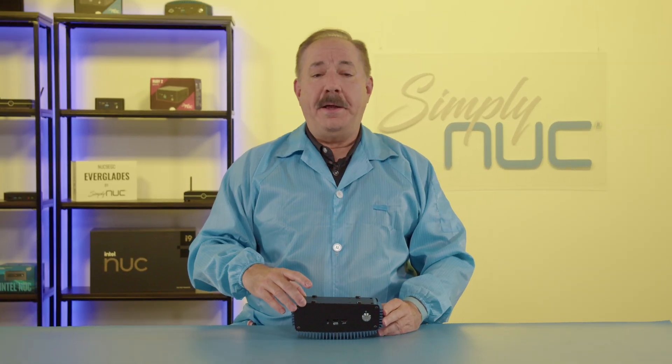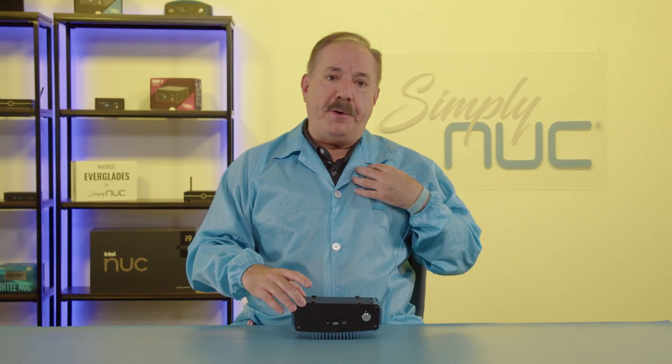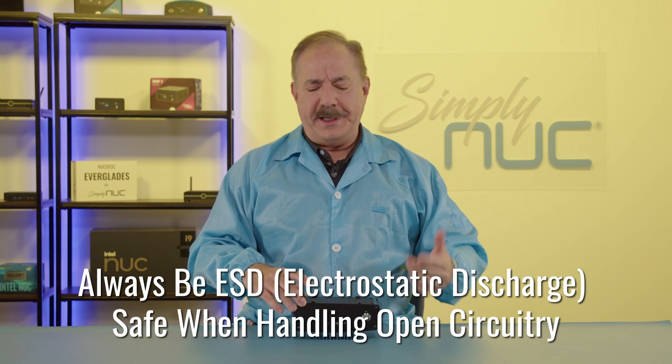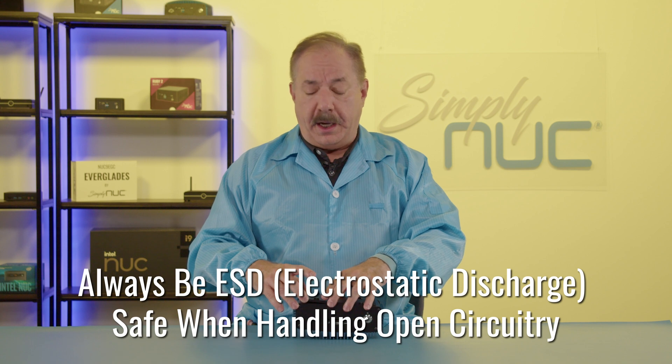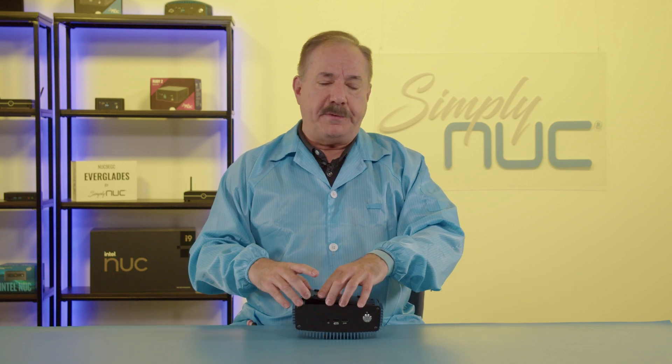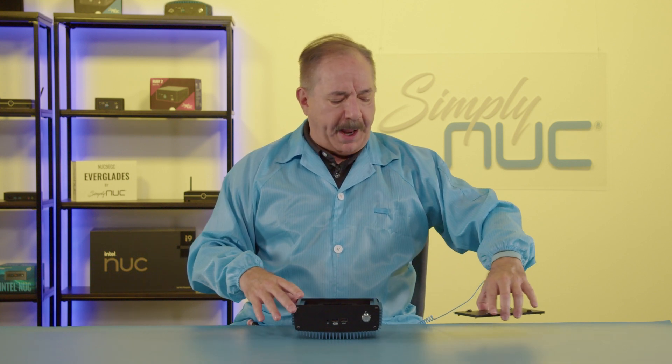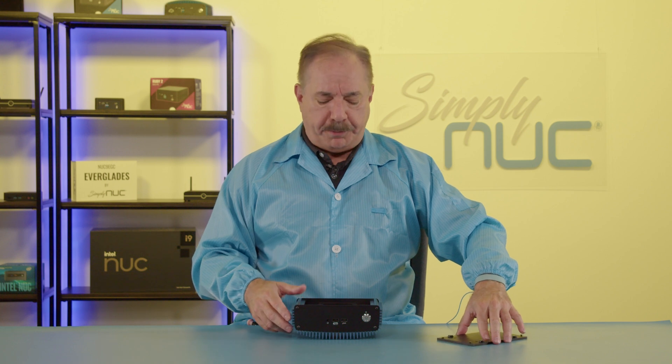Next, we'll take a look at the inside. Before I open up the unit, I've put on my anti-static smock and wrist strap and we have our anti-static surface. Anytime you're dealing with electronics, you're dealing with static-sensitive components. I went ahead and pre-loosened the four bottom screws as well as the front and back screws to make it easier to remove the bottom plate.